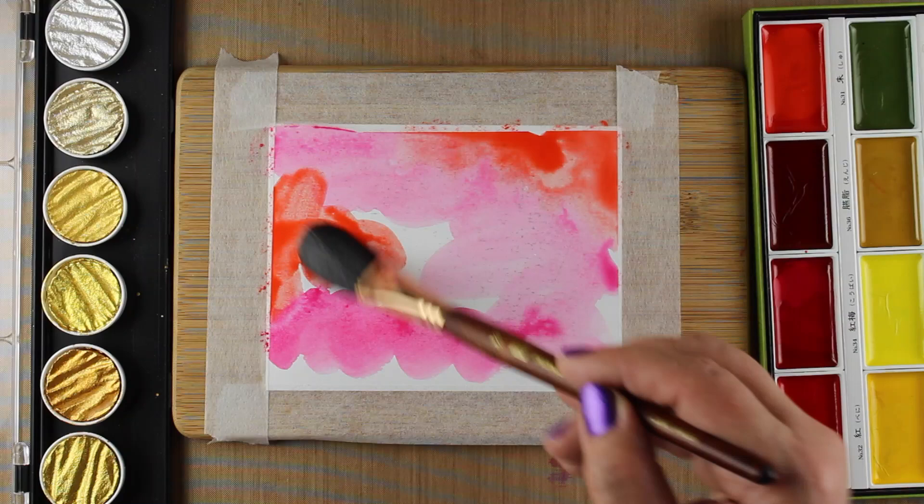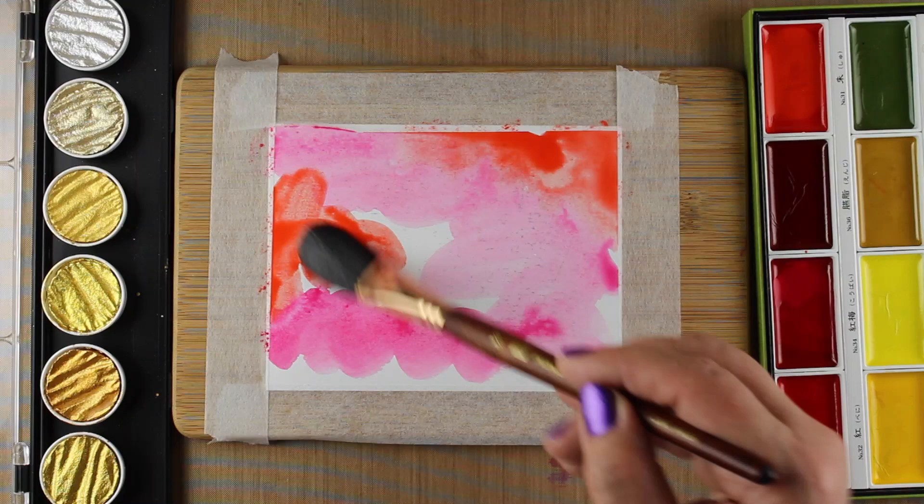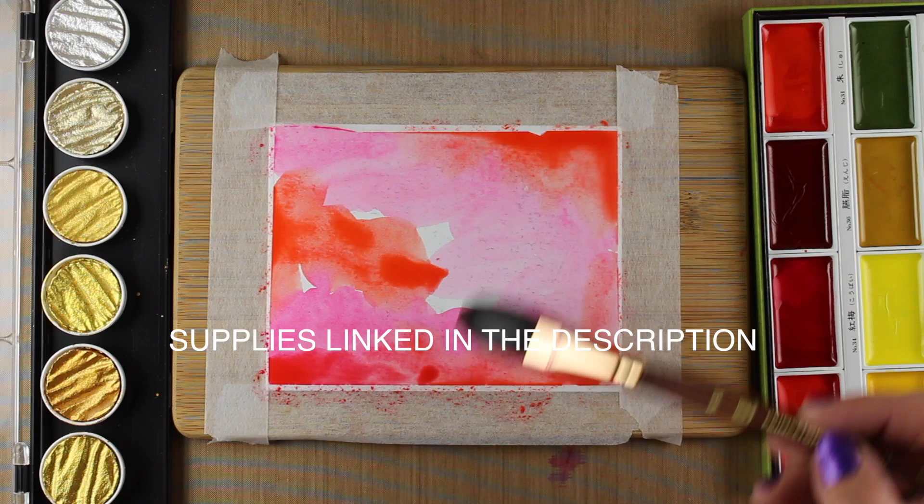One of the things I like to do when I'm doing crazy background things like this is to use the backs of things that didn't work out so well on the fronts, because when it's thick paper like this you can use the other side of it pretty easily.